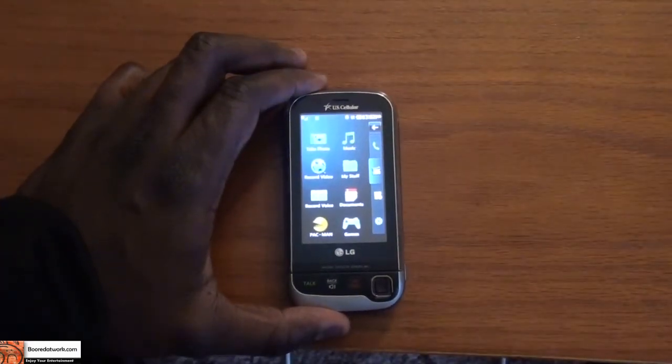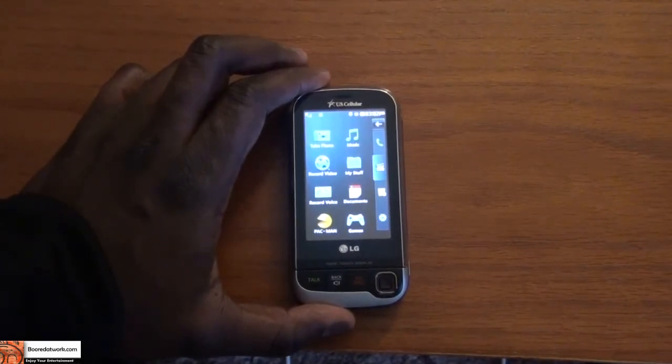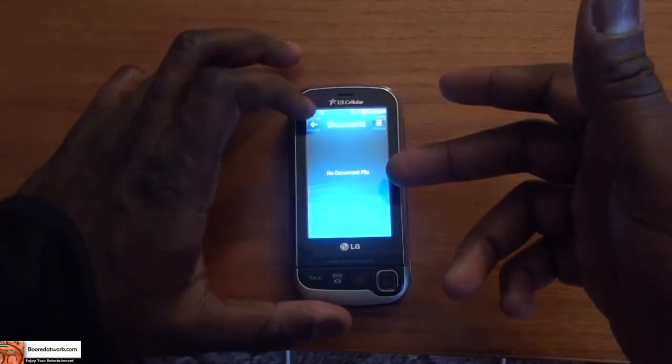You can also use this as a voice recorder, so if you want to record a lecture or something like that, this will do the job. There are games on here too — Pac-Man up front — and also a document viewer, which can view documents on your phone.